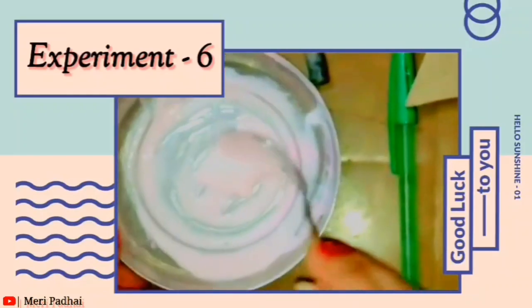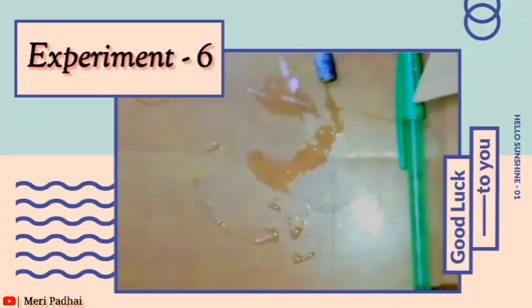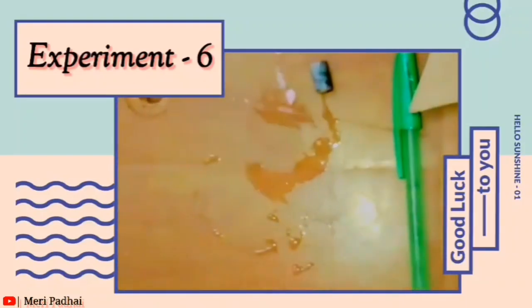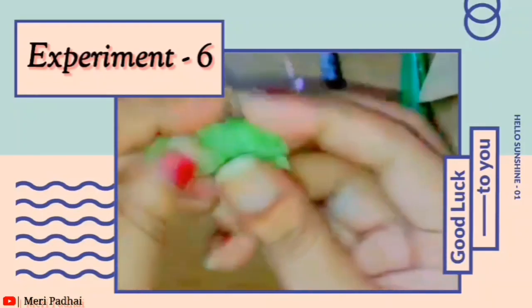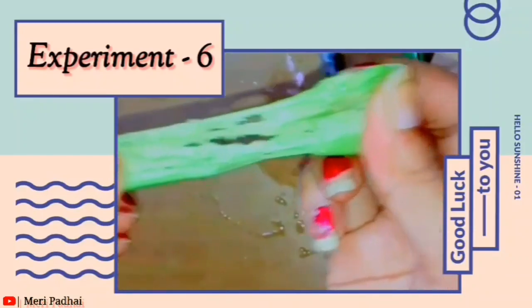After mixing it, you have to leave it a little bit. When you leave it, you will get a little water separating. After mixing, you will get the slime, and when you spread it, you will spread it well.